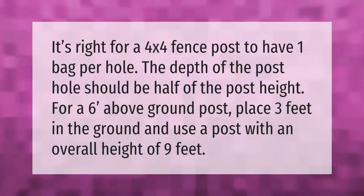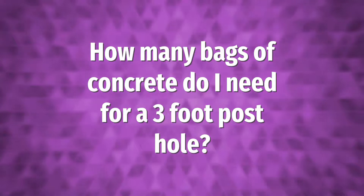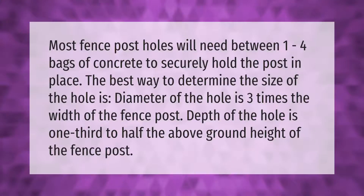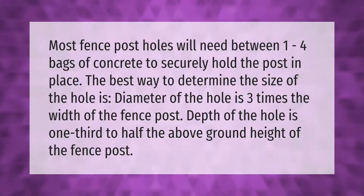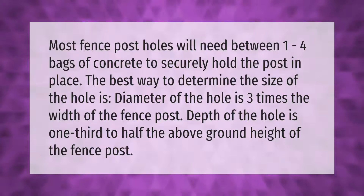Use a post with an overall height of nine feet. Most fence post holes will need between one to four bags of concrete to securely hold the post in place. The best way to determine the size of the hole is as follows.